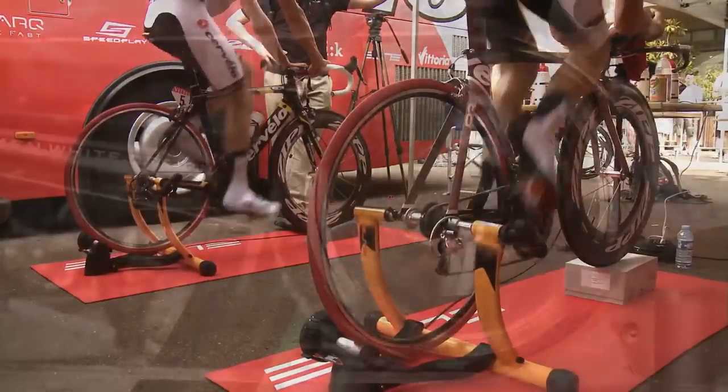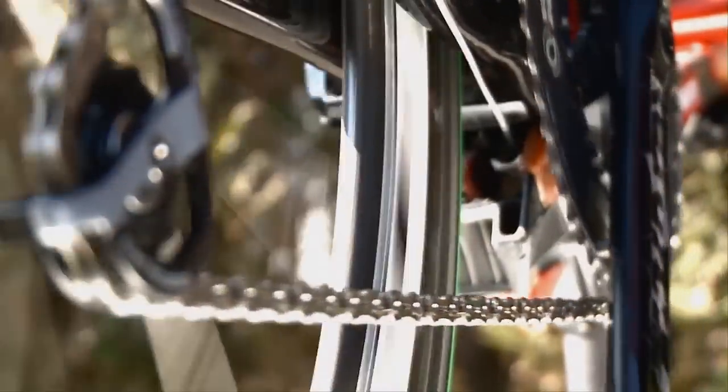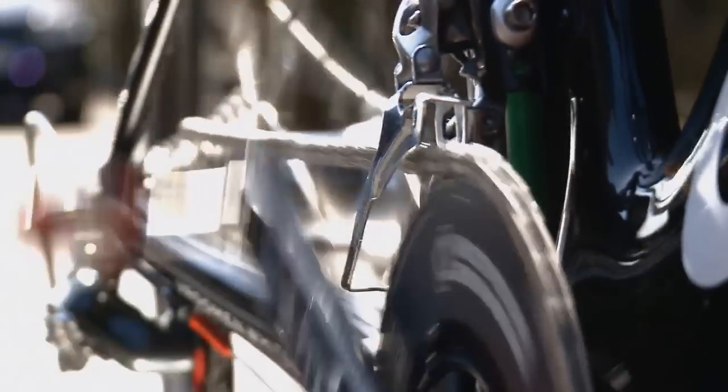Trusted and used by the professionals, and made available to regular cyclists, Q-rings will help you get the most out of your cycling experience.